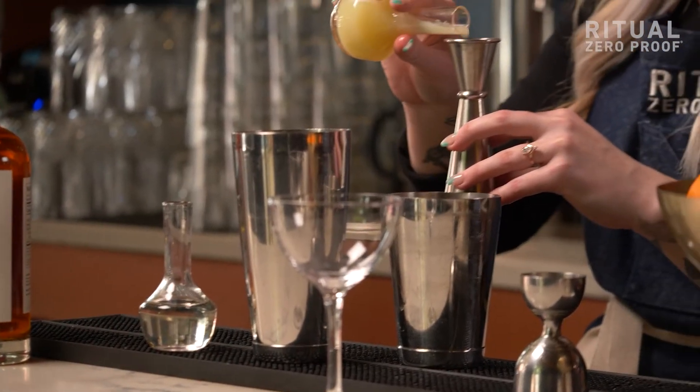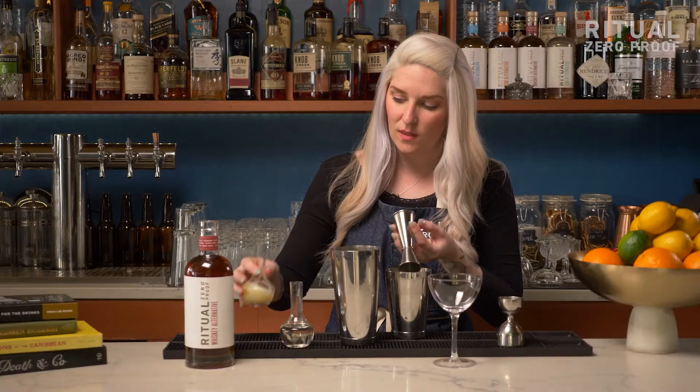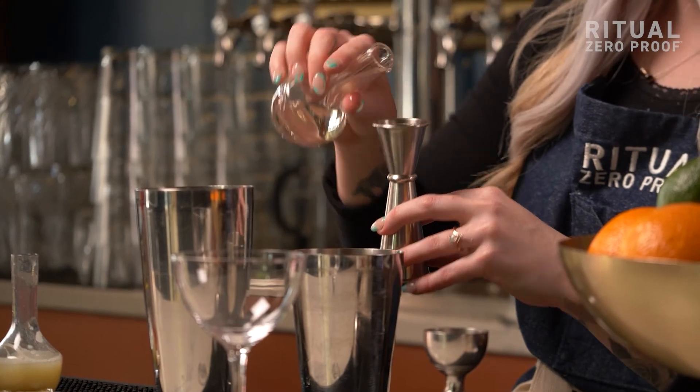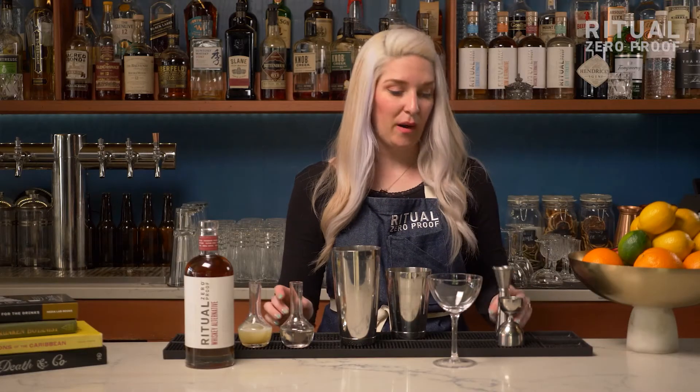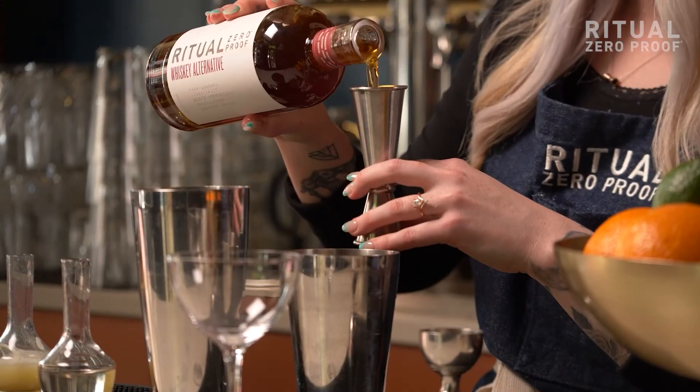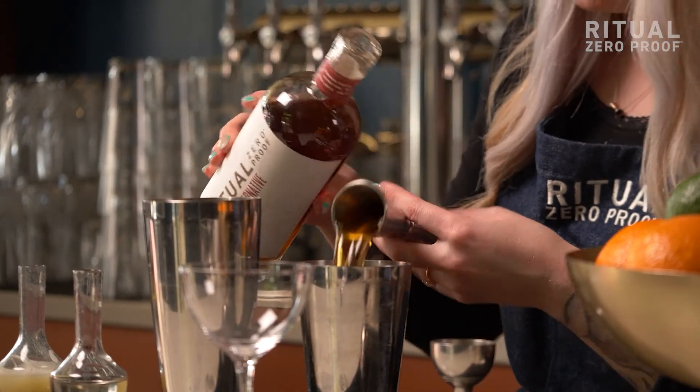We're going to add in an ounce of lemon juice, or the juice of a whole lemon. Half an ounce of a one-to-one simple syrup, which is made using equal parts sugar and water. And last we're going to add in two ounces of Ritual Whiskey Alternative.